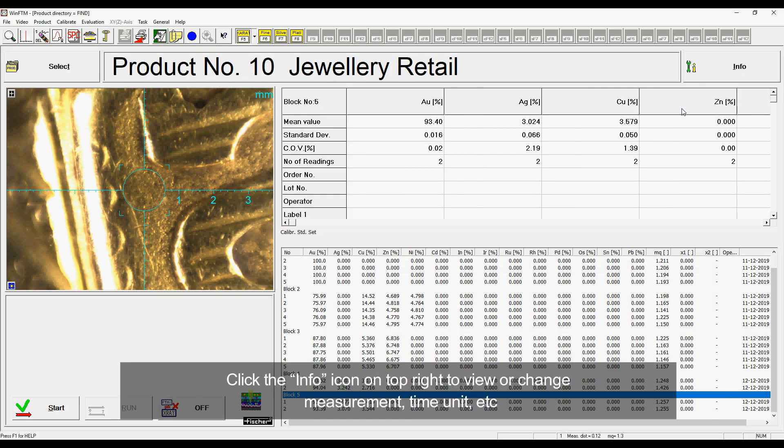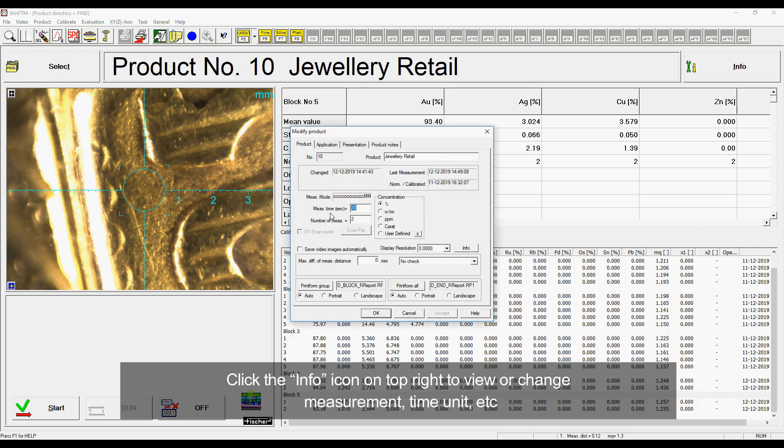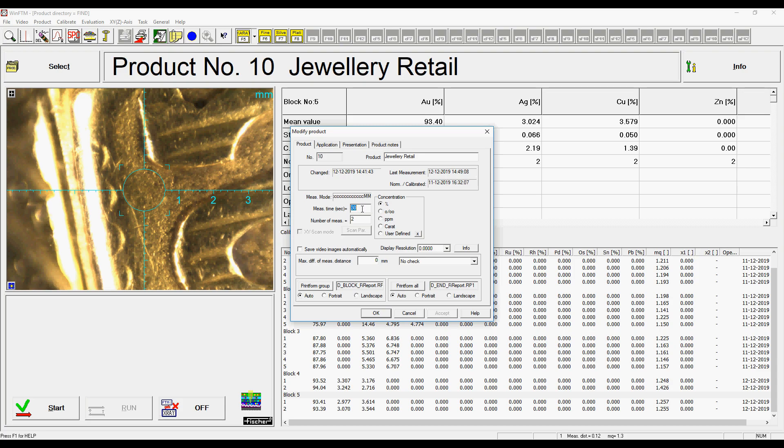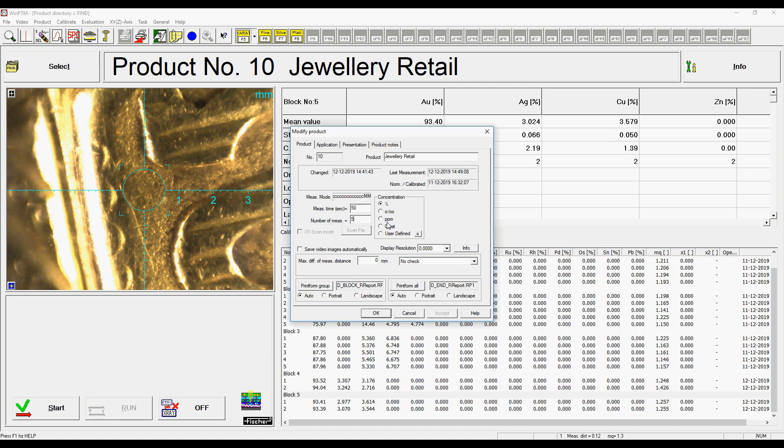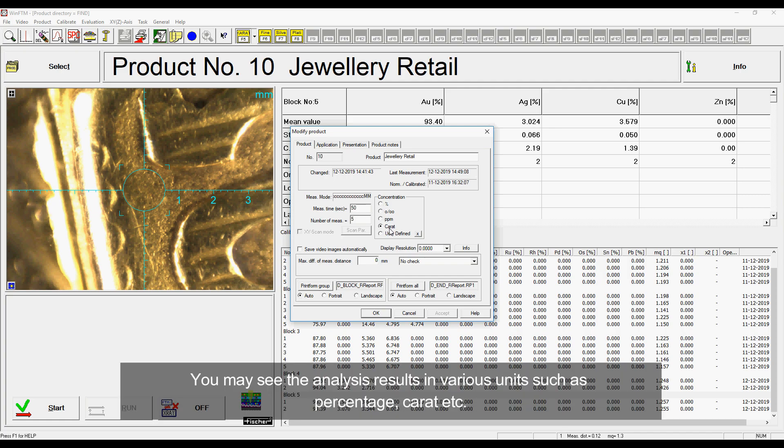Click the info icon on the top right to view or change measurement time, unit, and other information. You can also change the measurement time and number of measurements according to your application. You may see the analysis results in various units such as percentage, carat, etc.